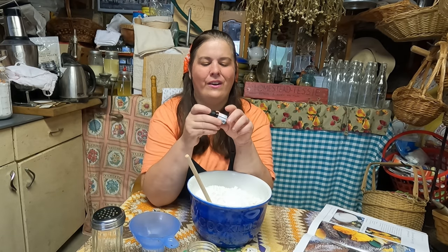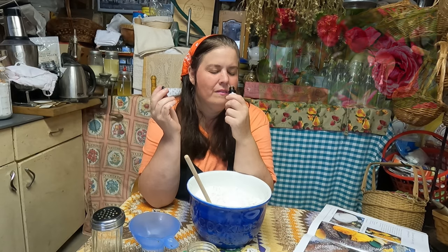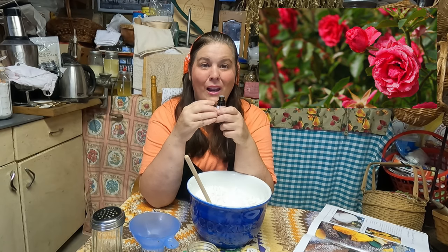You can use any essential oil that you wish, but today we're going to make rose scented powder.